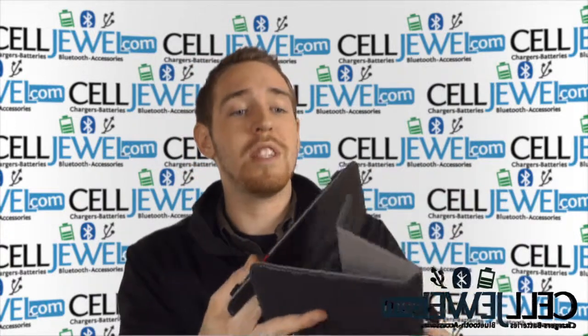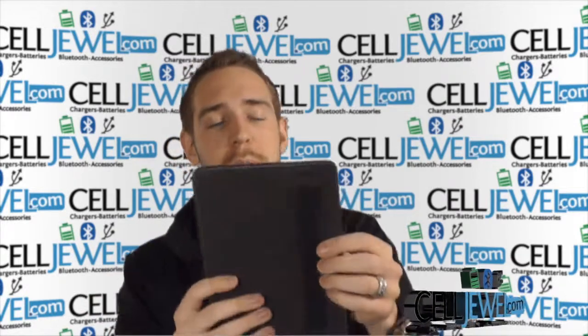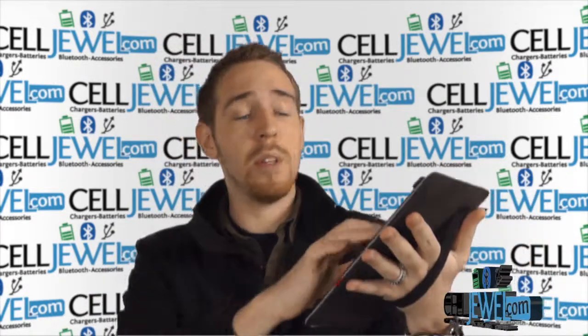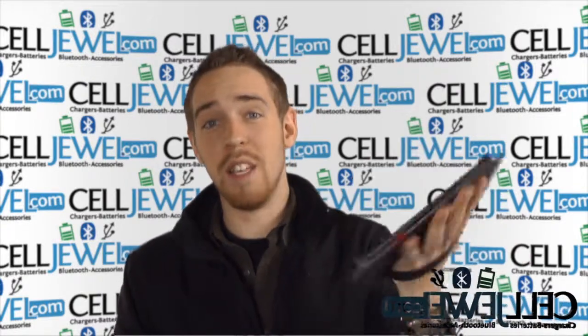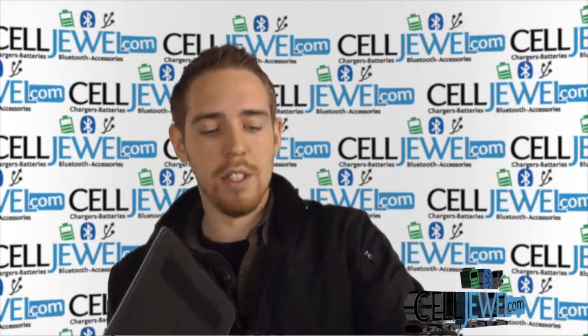One of the other things I'd like to show you is that you can actually detach this back piece from the cover right here. This is really handy because it has an elastic piece, so you can place it on just like so. You can still do everything on your tablet — taking notes, all sorts of cool things — and you're less likely to drop it because it's kind of attached onto your hand.